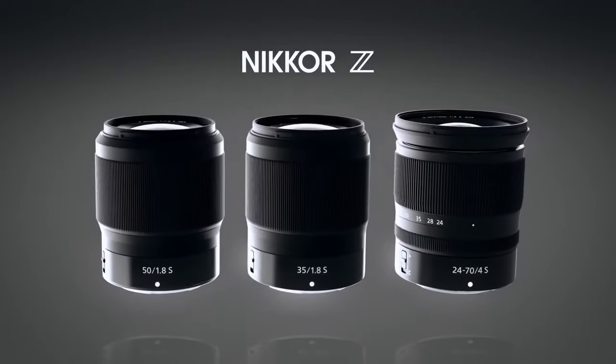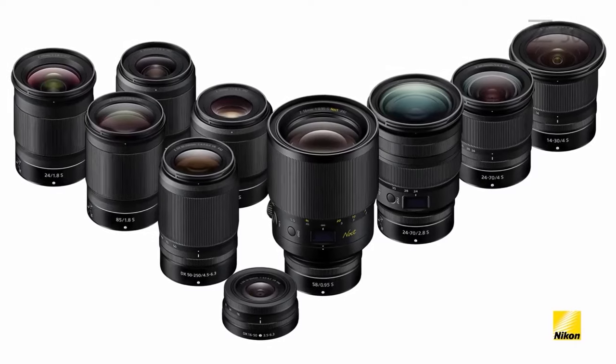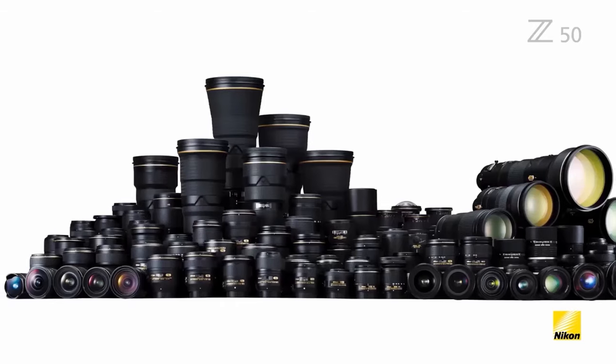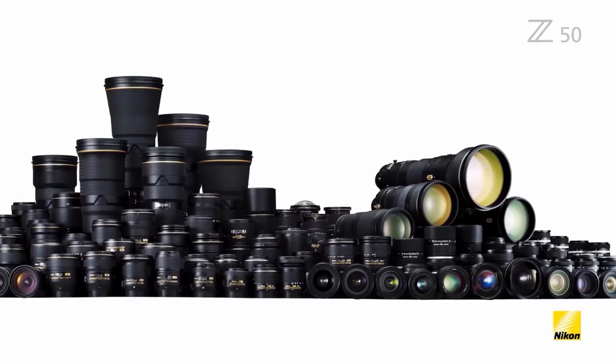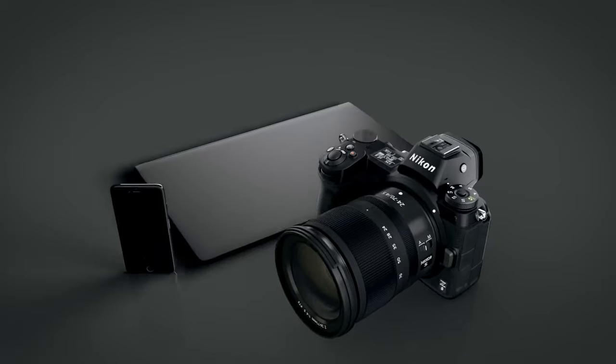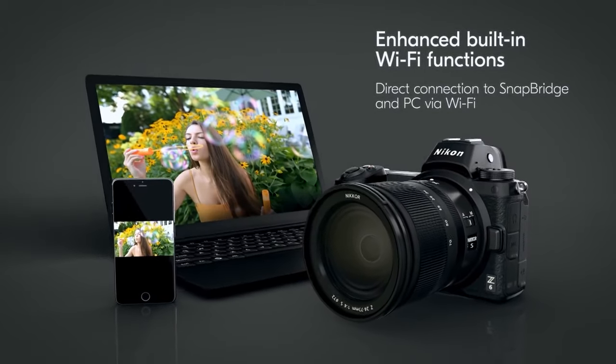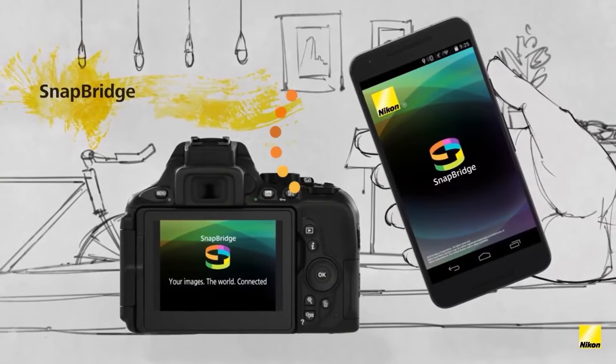The FTZ adapter is an important component of the Nikon Z system overall. It allows you to use compatible Nikon F-mount lenses; full feature compatibility requires AF-S lenses. In terms of connectivity, the Z5 is compatible with Nikon Snapbridge via built-in Wi-Fi and Bluetooth.